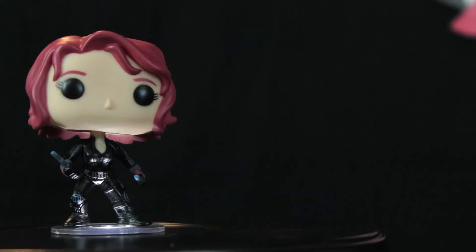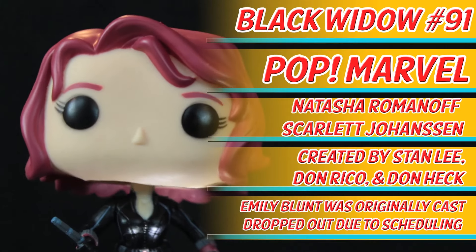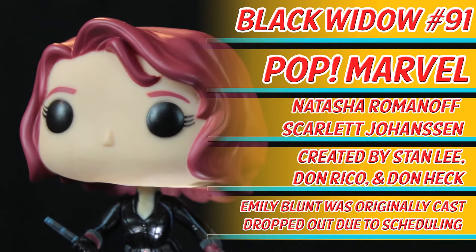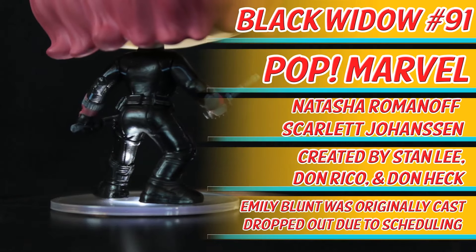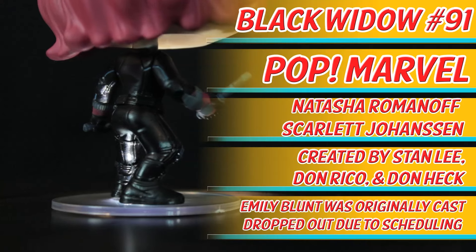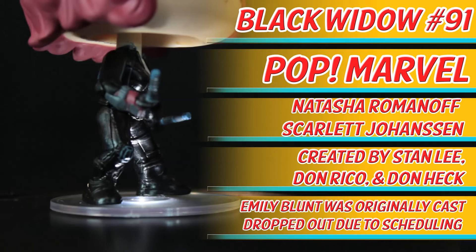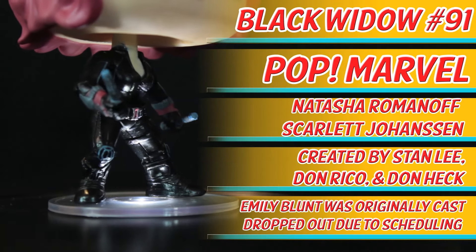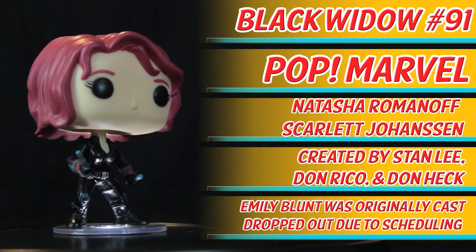Alright now, Digby, hit us with the 360. It is now time for 360. You will enjoy. Here is Black Widow, number 91 in Pop Marvel. Real name Natasha Romanoff, played by Scarlett Johansson. Created by Stan Lee, Don Rico and Don Heck. This Funko Pop available at many retailers. An obligatory fact: Emily Blunt was originally cast but dropped out due to schedule. Let this full 360 continue with Silly American Short.